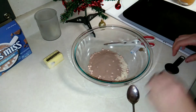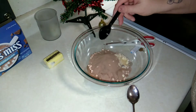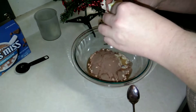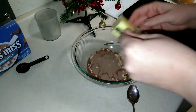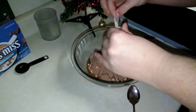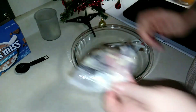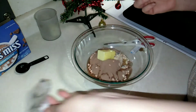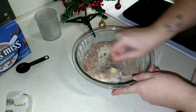We're going to do our one tablespoon of water, and if you need to add a little bit more water you can definitely do that. Then we're doing half a stick of softened butter — it's not melted, it's just been sitting at room temperature for a couple of hours. Just gonna go ahead and get this all combined.